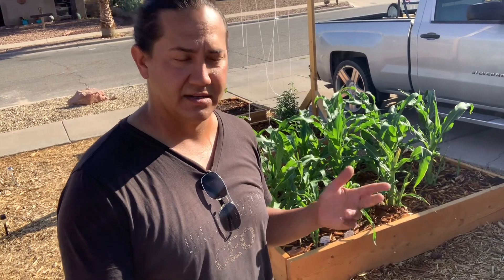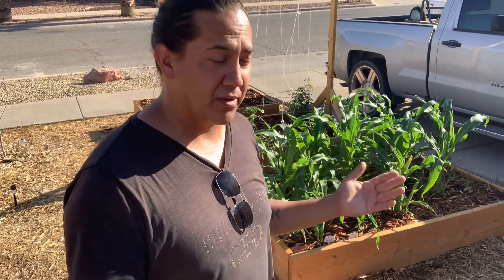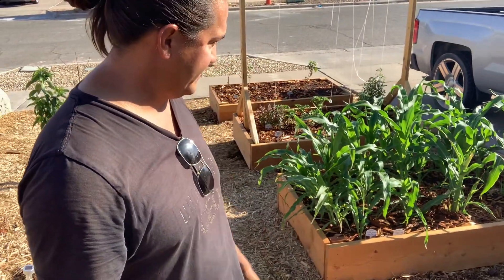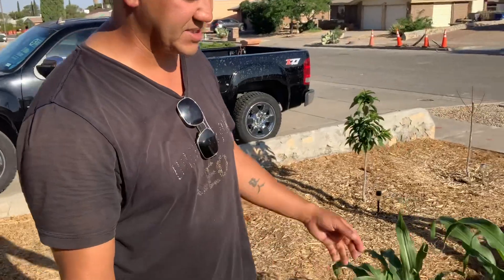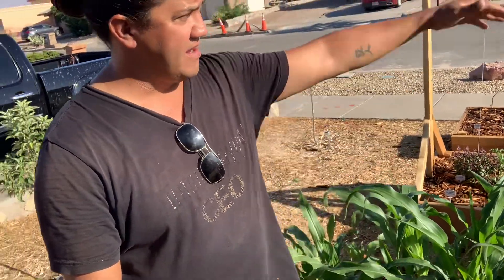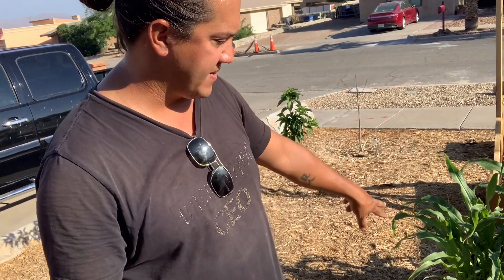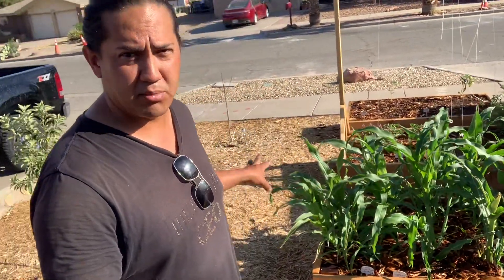Corn is like a grass — it is a grass, a grassy vegetable. If you look at it, every similarity looks like grass blades, and I love it. I've got two varieties: double standard on this side and sweet corn on this side. The double standard is not edible — it's more for grinding type corn — but it can get almost nine feet tall, so I'm really excited to see that happen.